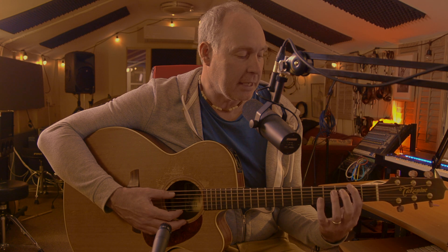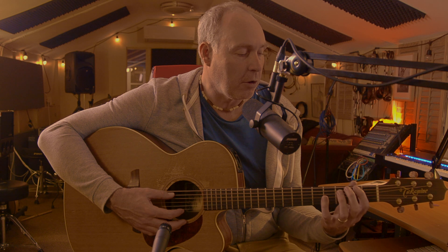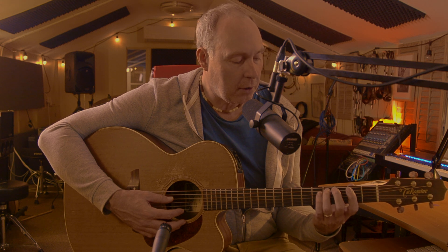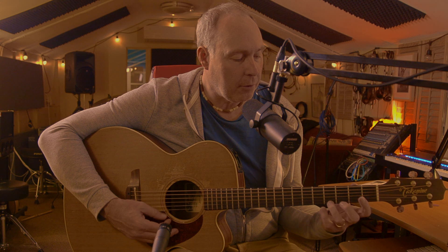Here's an open D, and then it's E, and then F sharp, and then G. So you're going to go open, second, fourth, fifth, open, second, fourth, open, second, open, first, open, second, fourth, open, second, fourth, fifth. That's sort of the scale.